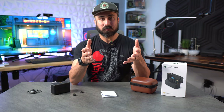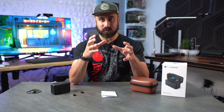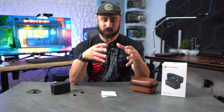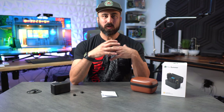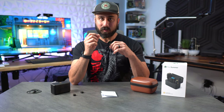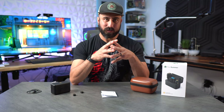Now that I've covered the technical specs, let's get into the display on the receiver and talk about some of the features, because this is just extremely unique compared to any other wireless lavalier or microphone that I've used. That OLED screen is really crisp — it looks great.